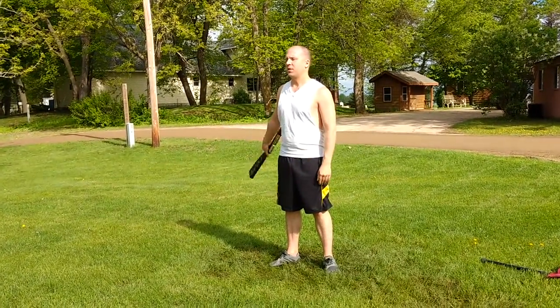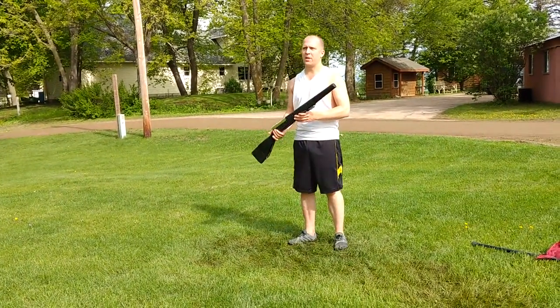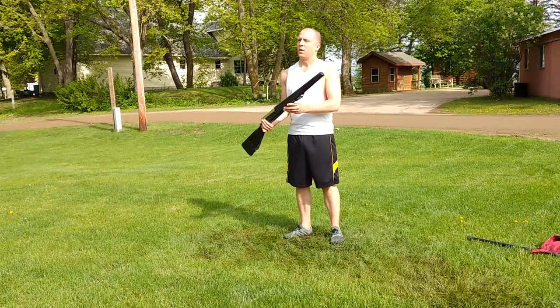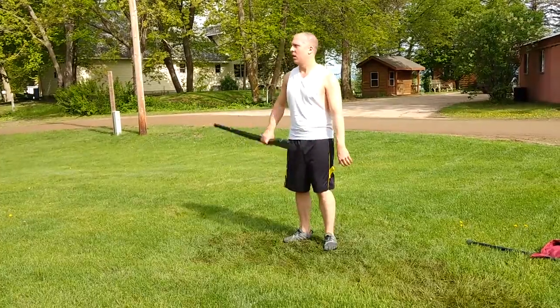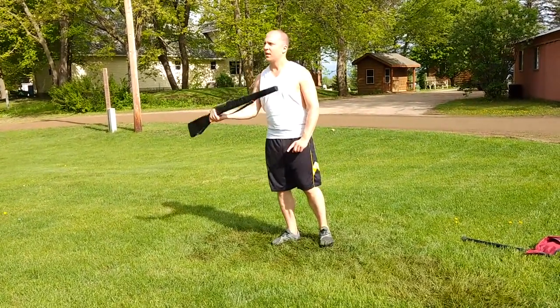Next group is seven, eight, nine, ten. The third group is gonna be a little different. Third group, you have eleven, twelve, but as you're coming back twelve, you're gonna release and go to third.